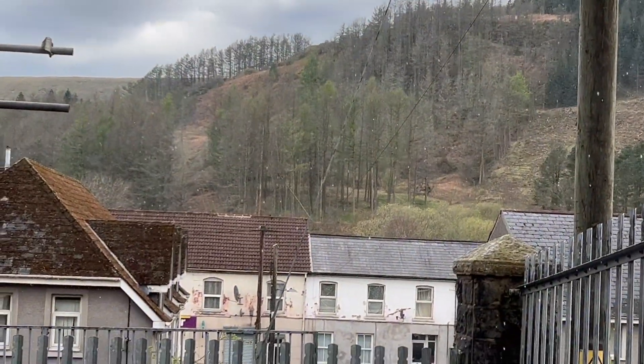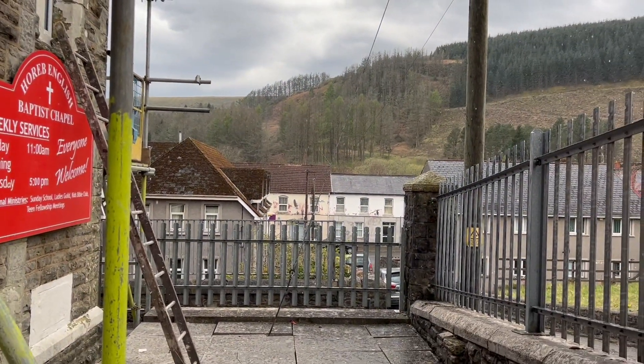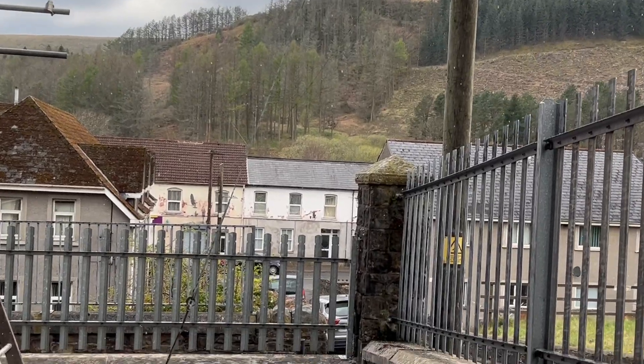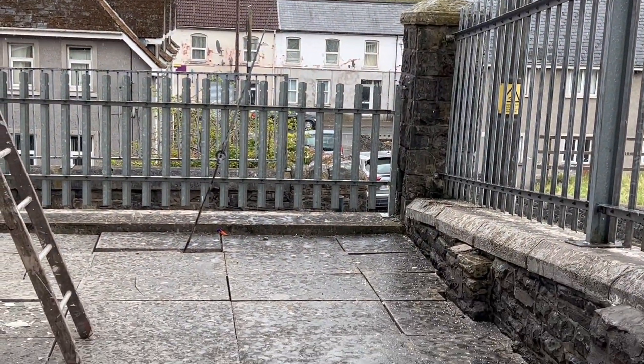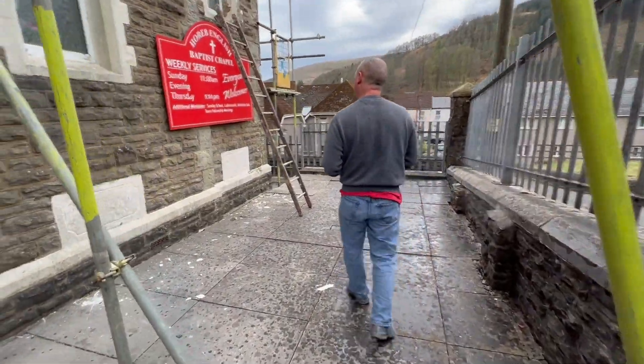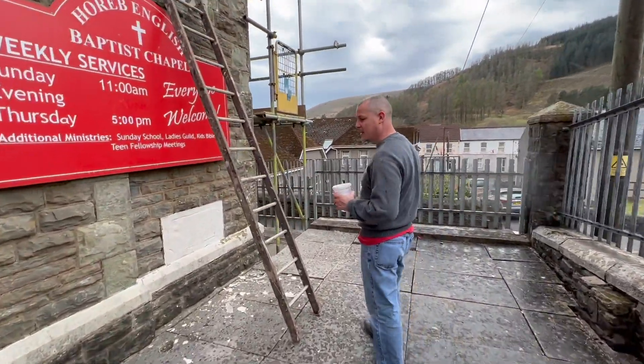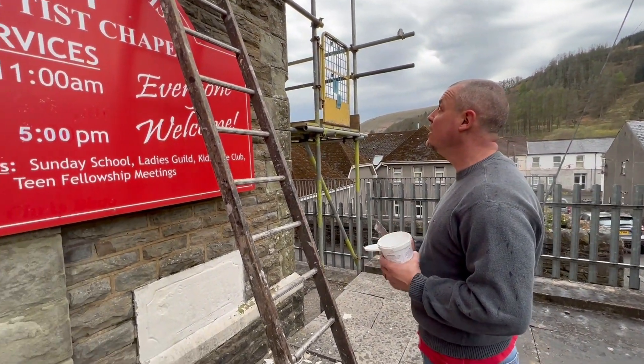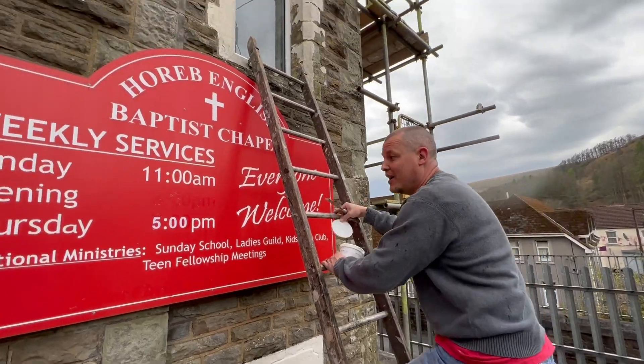We're going to have to stop for a few minutes — there's a little bit of rain and hail mixed in. You can see those ice pellets falling there. We stopped and started inside, and in about 45 seconds the hail and rain stopped, so we're going to keep going and see what we can do while it's not raining.